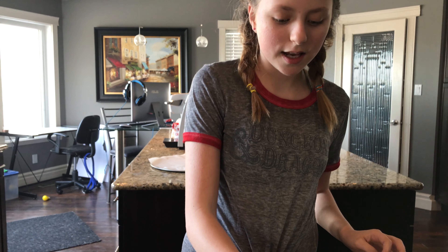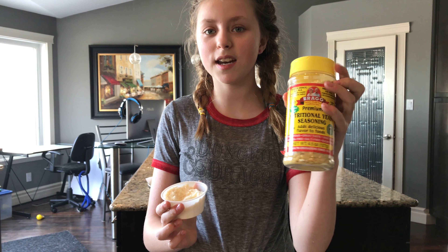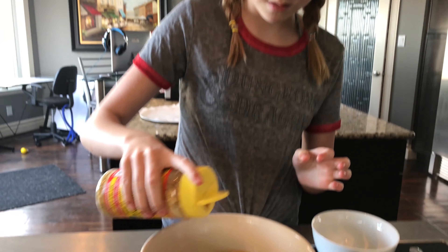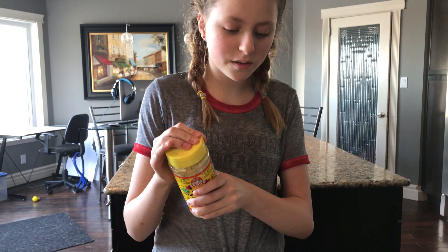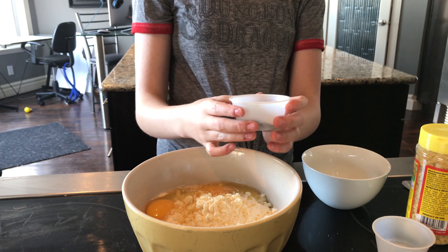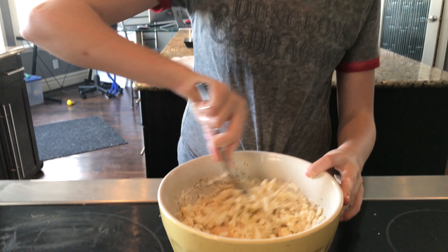Now I'm going to add in the Parmesan cheese — we have four tablespoons of Parmesan cheese. You can also add in nutritional yeast if you really like the flavor, so I'm just going to add a sprinkle of that in because I really like the flavor of nutritional yeast. Now we're going to add in our spices: one teaspoon of garlic and onion powder and one tablespoon of oregano. Pour that in as well. Now that's all in here, we're going to give it a nice mix.